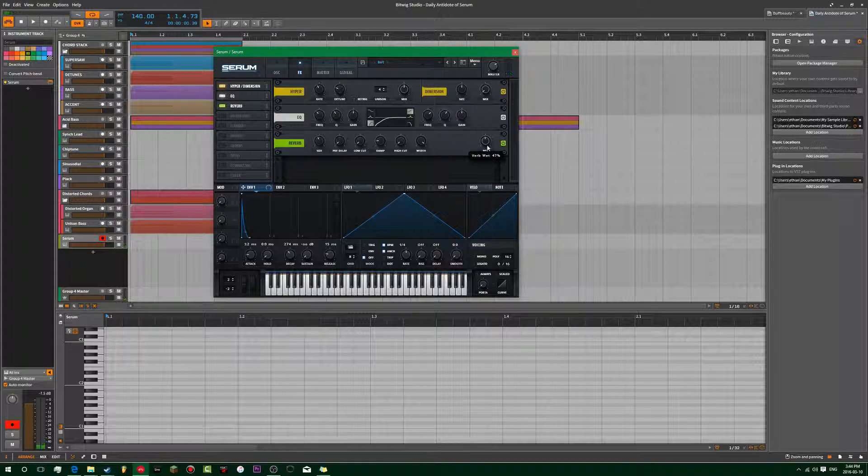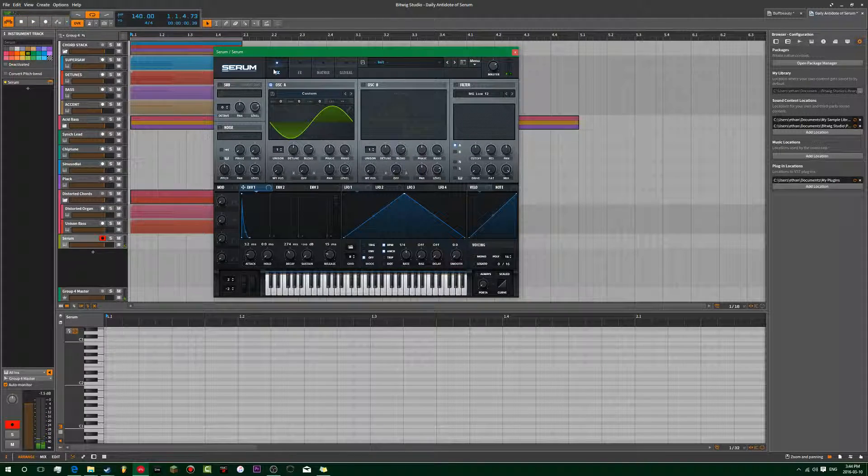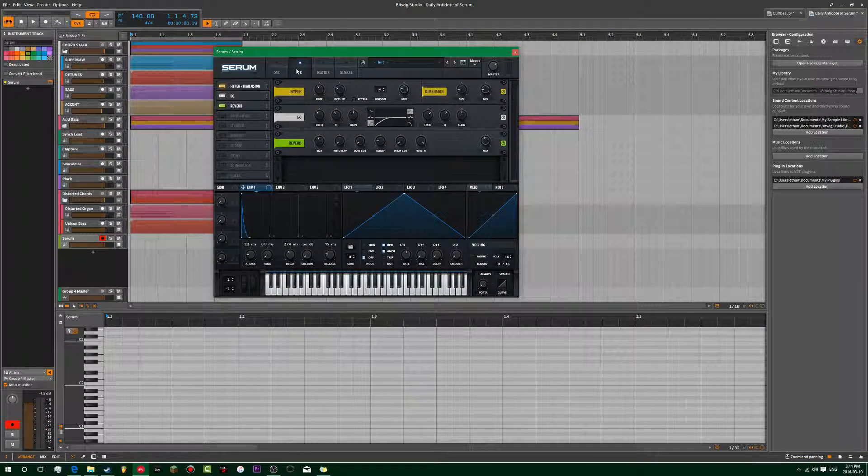You basically just want to put on a stupid amount of reverb. This is where the whole sound comes from, so this just takes personal tweaking. And then the hyper — just tweak some knobs on and then you get this. They're like the exact same. And that's it.